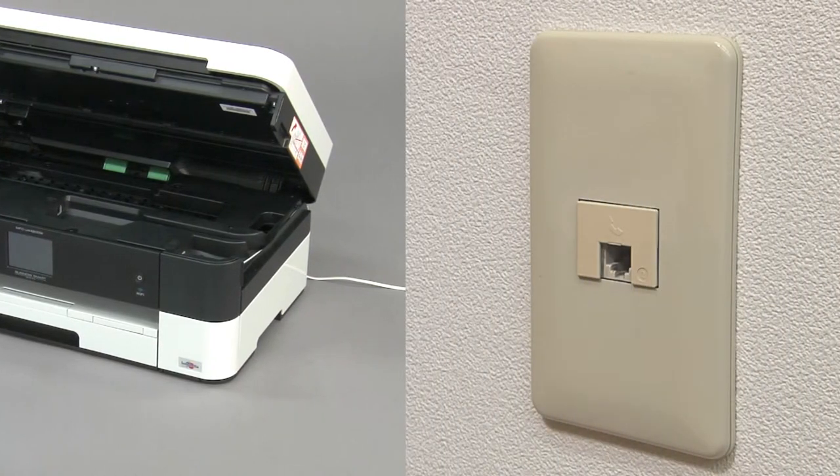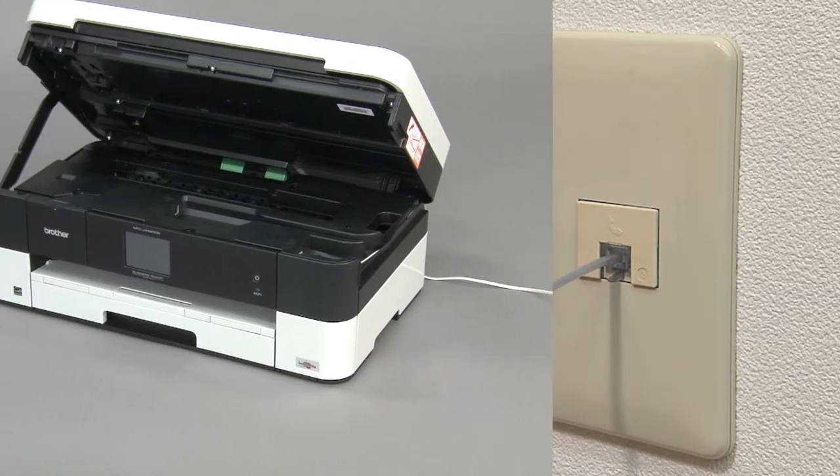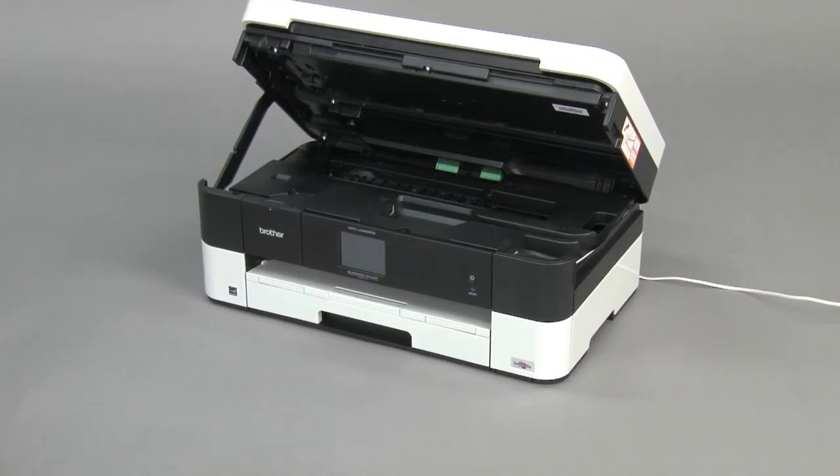Plug the telephone line cord into a modular wall jack. Close the scanner cover.